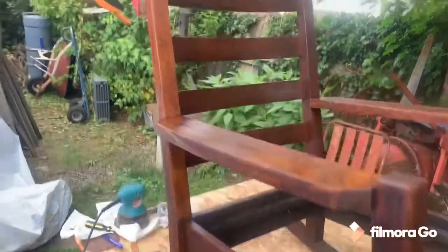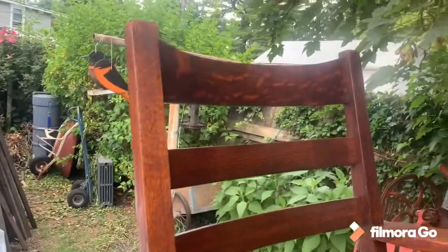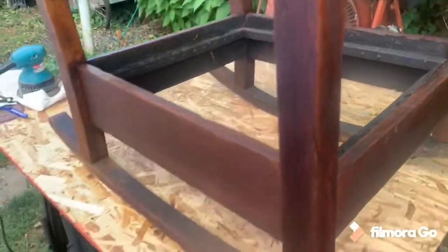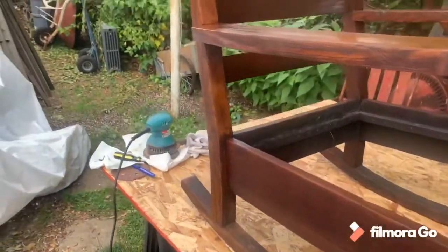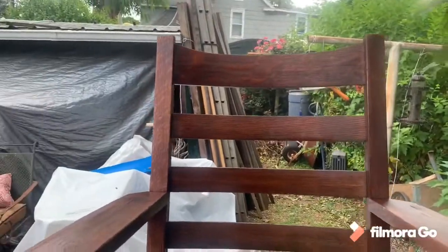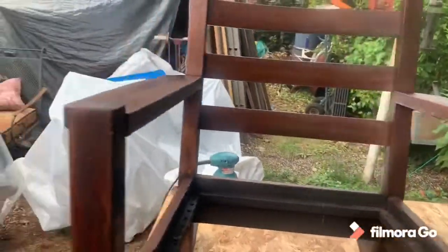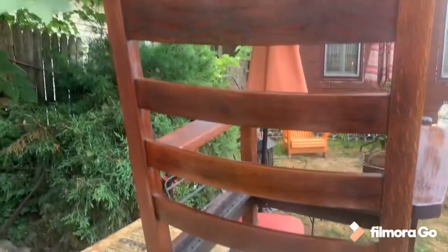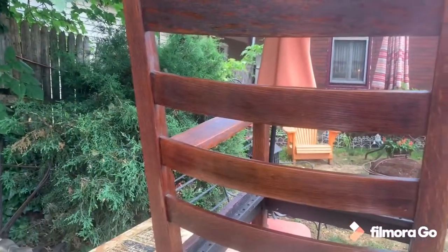Out here in the yard. We got her sanded down, all that stuff for the seat ripped out, wiped her all down, and put a coat of boiled linseed oil on. Let that fully dry, and I'll throw on another coat of that, and then comes the wax.